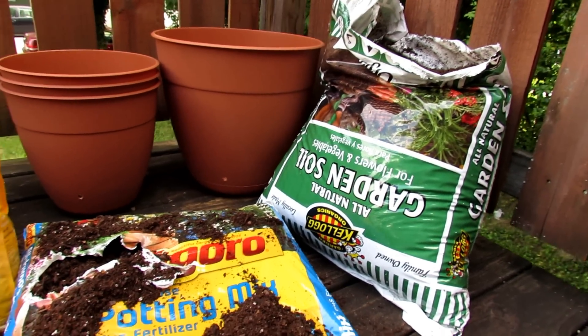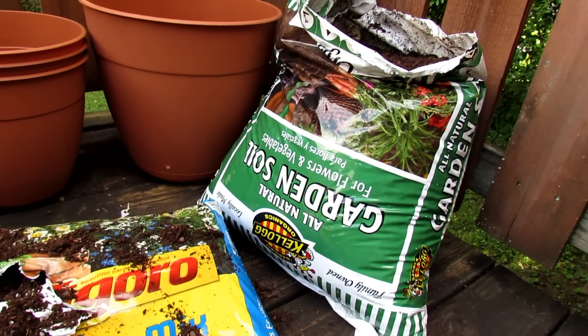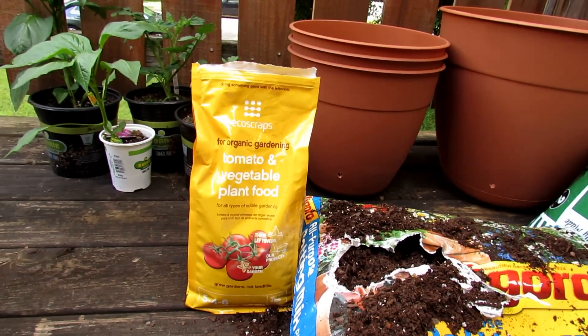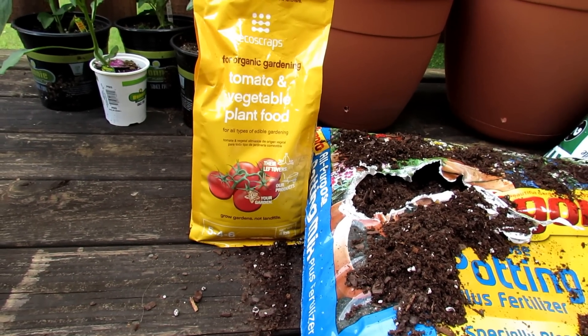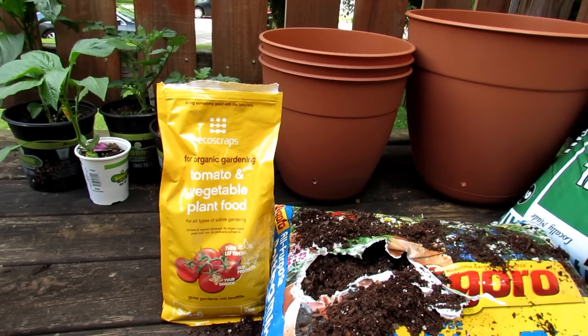We're going to use half and half. Most of these bagged mixes aren't the best quality — lots of wood chips in there. You're going to need a 3 to 4 pound bag of fertilizer for this project. It's a 5-4-6 — that's the nitrogen, phosphorus, and potassium. Just stay as close as you can to a 5-5-5.